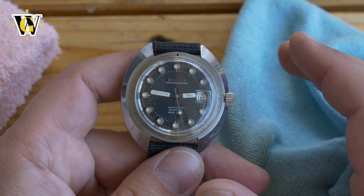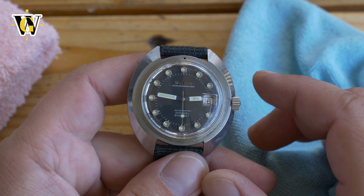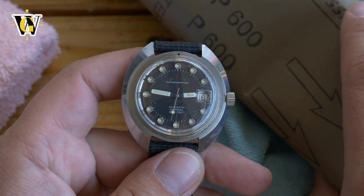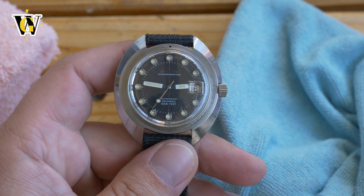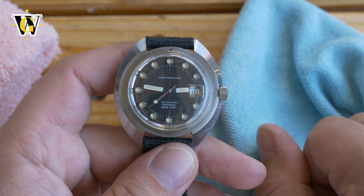So far I'm very satisfied with the result because I won't have to use the sandpaper, which is a bit of a hard stop and I wasn't really sure about using it.